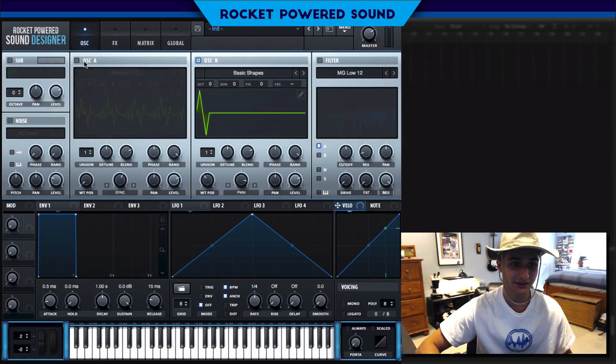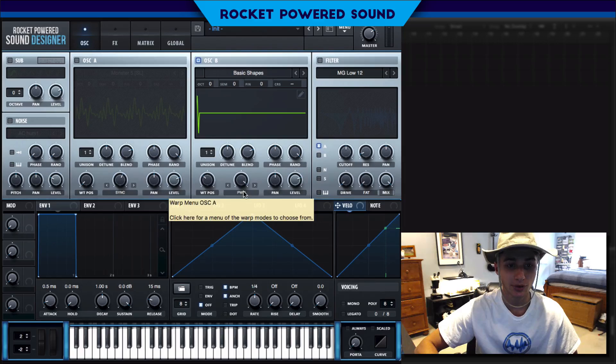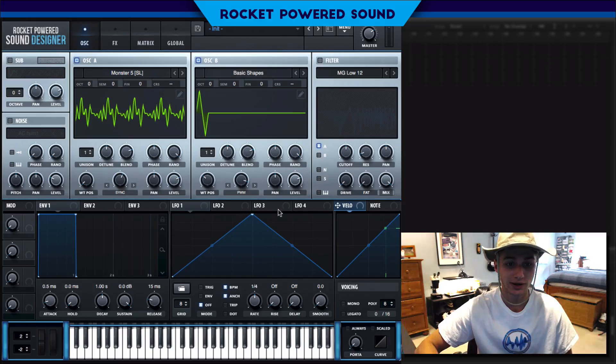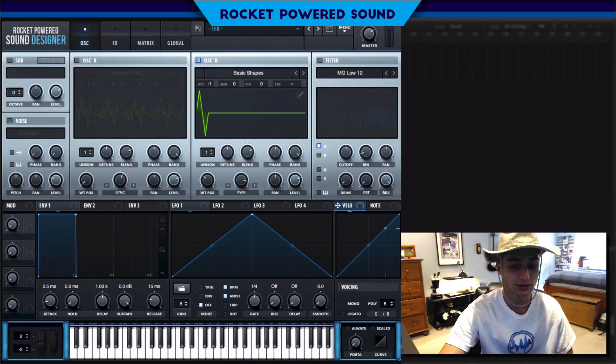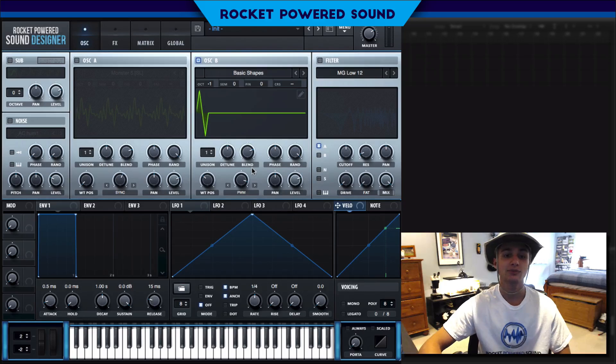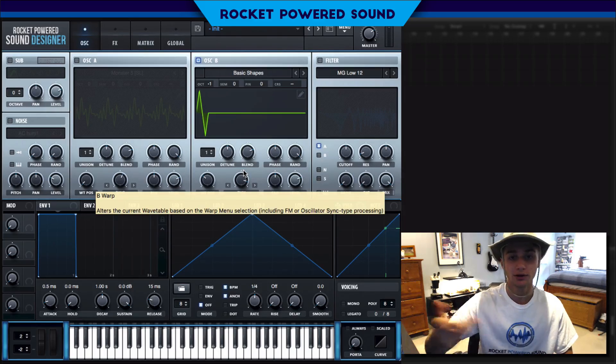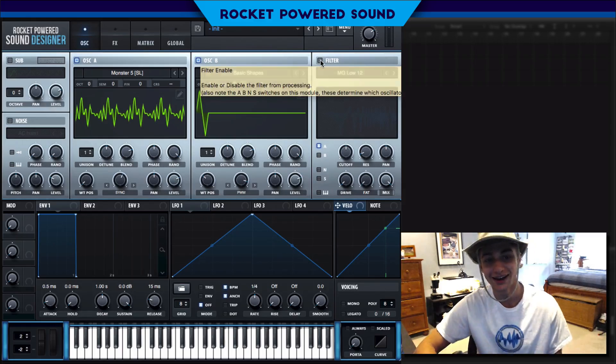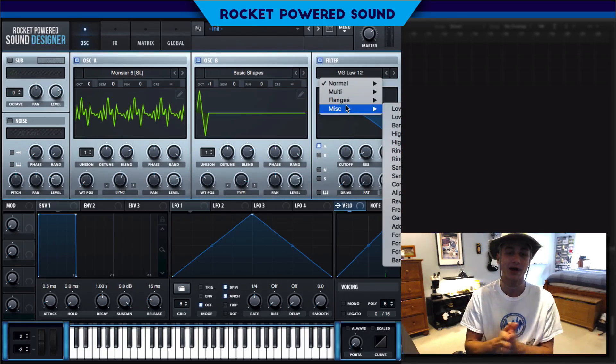We're going to put on pulse width modulation and basically scrunch it all the way to the left-hand side. Take a listen — that's the classic PWM pulse width modulation sound. It's cutting out a lot of the low end and creates a retro kind of style sound. We're also going to be dropping this oscillator down one octave. As opposed to Monster Five which is up around three octaves, this one's going to be down one, and we're using that PWM to cut out some of the lower end.